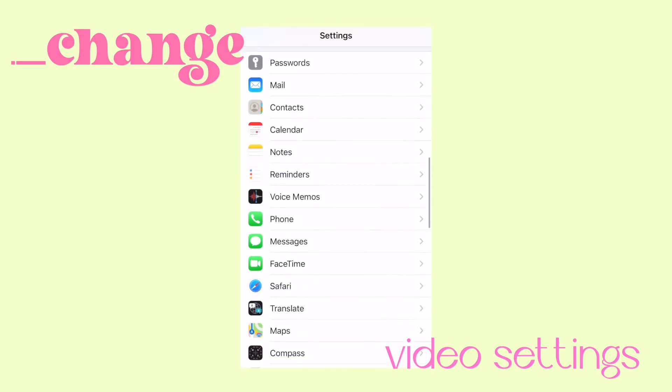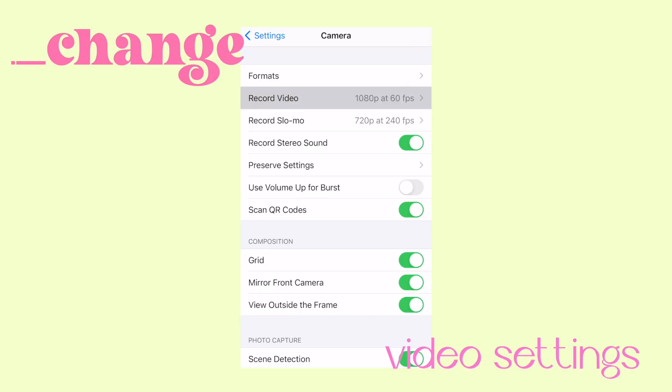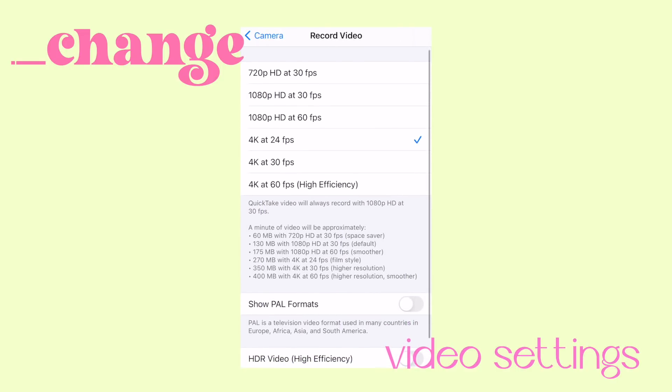You can actually adjust the quality of your videos by going to your settings. Go to the camera button and then press Record Video. Here you can see the different settings that you can film on. You can even film up to 4K, but that's gonna consume a bunch of your memory. Personally, I film at the 1080 rate. It just proves to show that you don't really need fancy equipment to start your own YouTube channel — your phone works.